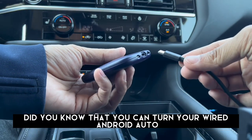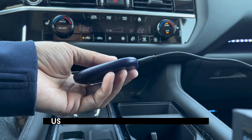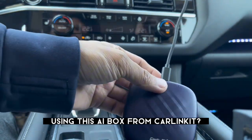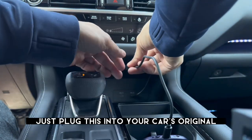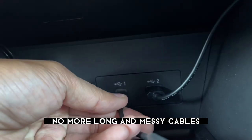Did you know that you can turn your wired Android Auto and wired Apple CarPlay into a wireless connection using this AI box from CarLink Kit? Just plug this into your car's original infotainment system — no more long and messy cables.